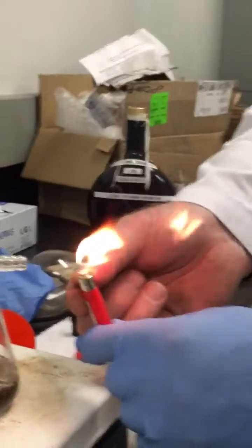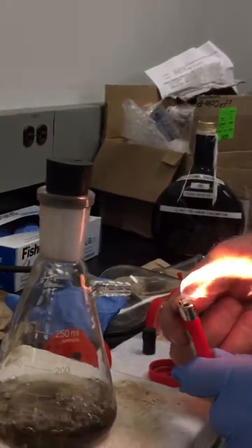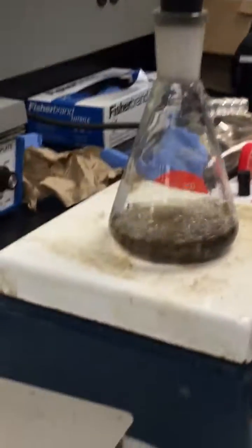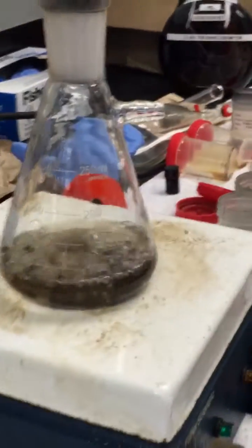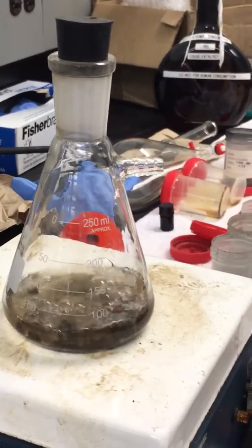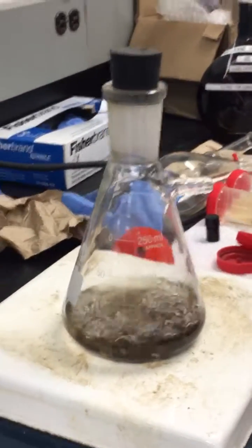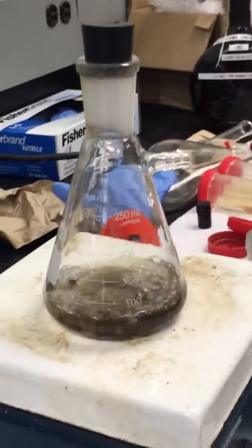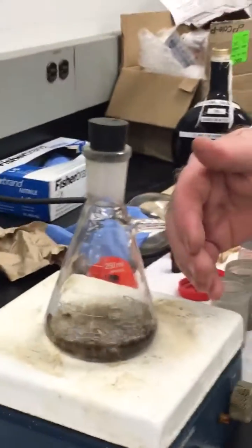You'll notice initially there's some soot coming off, which is because we haven't processed the gas. I'm just turning down the temperature slightly, because it does not require a lot of heat to allow it to off-gas. You can actually feel the jet of gas coming out.